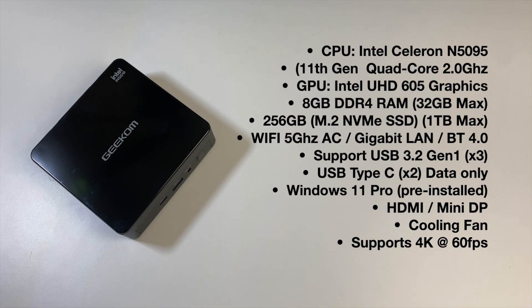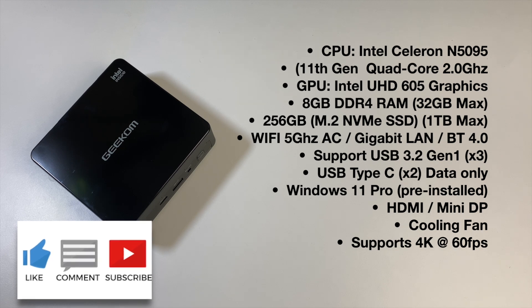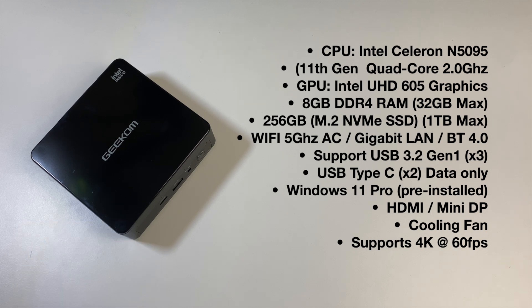This mini PC is powered by an 11th gen Intel Celeron N5095 quad-core clocked at 2GHz. For graphics you've got integrated Intel UHD 605, along with 8GB of DDR4 RAM upgradeable to 32GB max. You've got a 256GB M.2 PCIe SATA SSD upgradeable to 1TB max. It supports 5GHz WiFi ac, gigabit LAN, and Bluetooth 4.0, comes pre-installed with Windows 11 Professional, and supports 4K at 60fps.